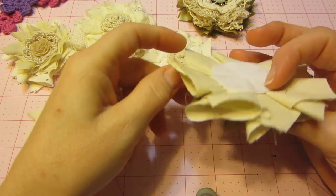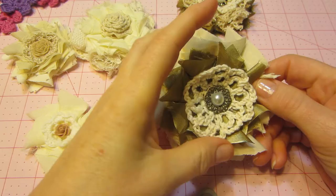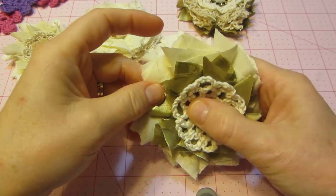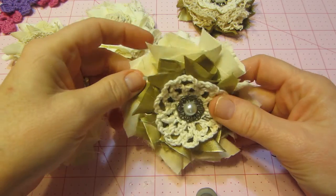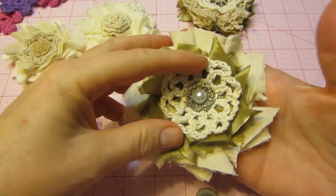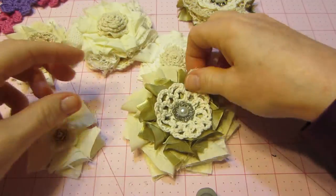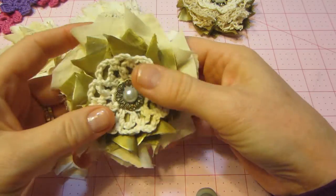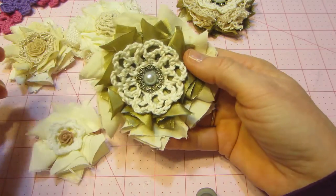This gold fabric was from a pillow that I took apart from Goodwill. That's one of my doilies, and then there's just a metal piece and a pearl in the middle, but it's a little big. I think I want to try and go smaller. This could be the focal point on a box or something — I'm going to keep it. I love how the doily looks.